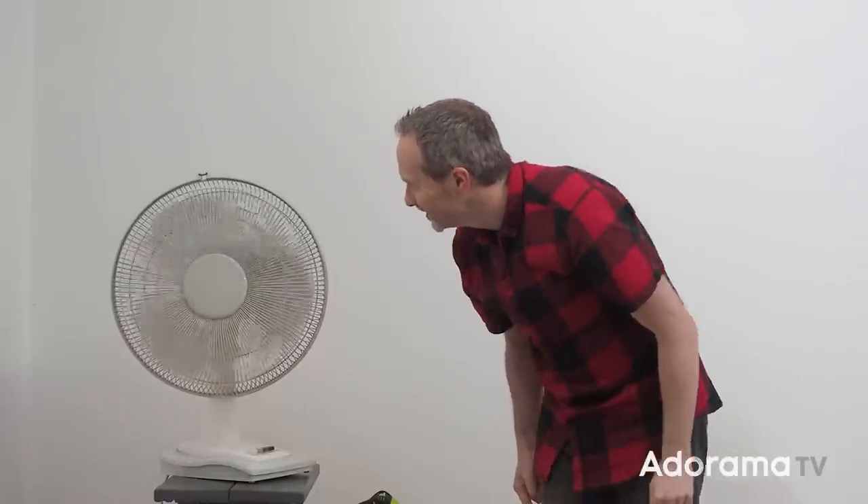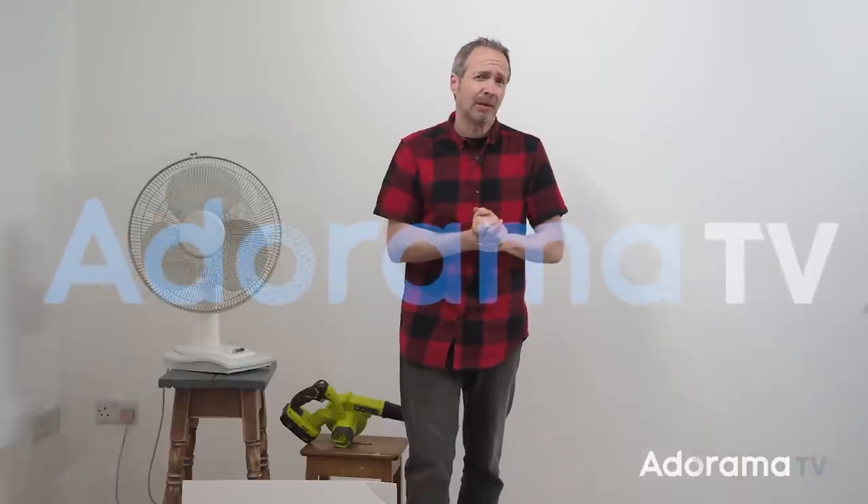Adding a breeze to your photo session is a really easy way to create portraits with dynamic movement, and there are lots of ways you can do it. I'm going to look at three different ways with three different looks in this video. But it doesn't matter how you create a breeze — there's one thing in my experience that holds true. I'm Gavin Hoey and you're watching AdoramaTV, brought to you by Adorama, the camera store that's got everything for photographers.